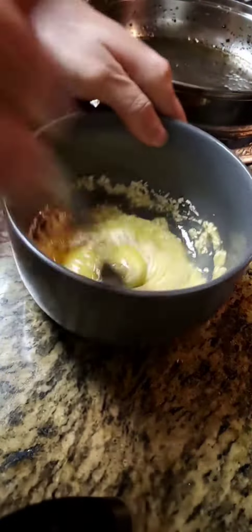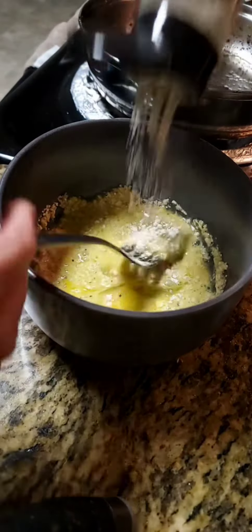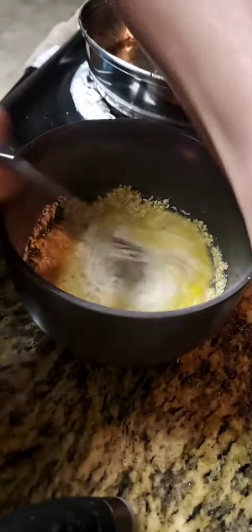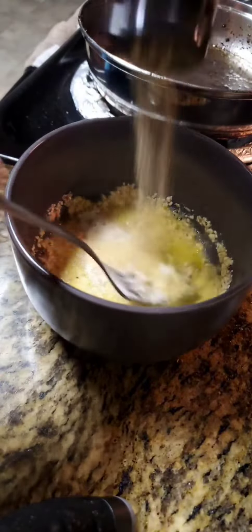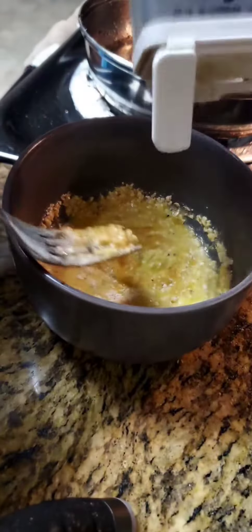We're going to stir it up and make a little batter. Season it up with some onion, some salt, some garlic — not scared of the garlic in this house — and some pepper.